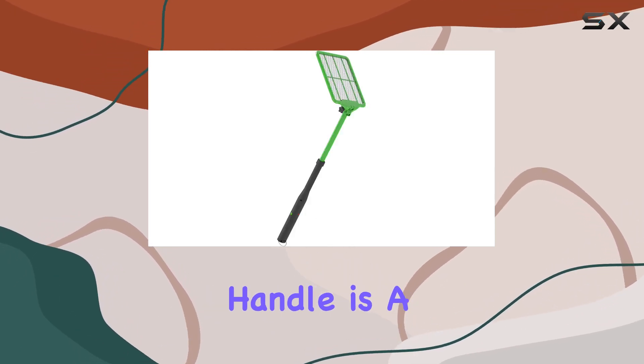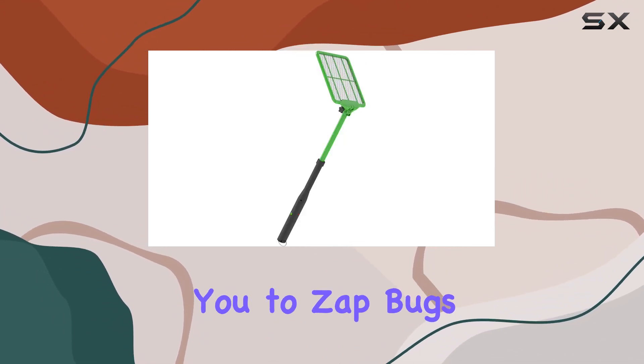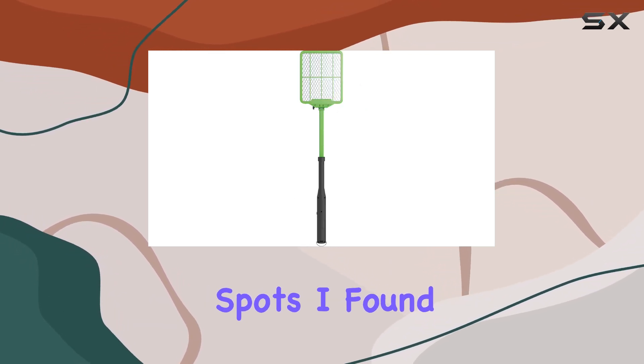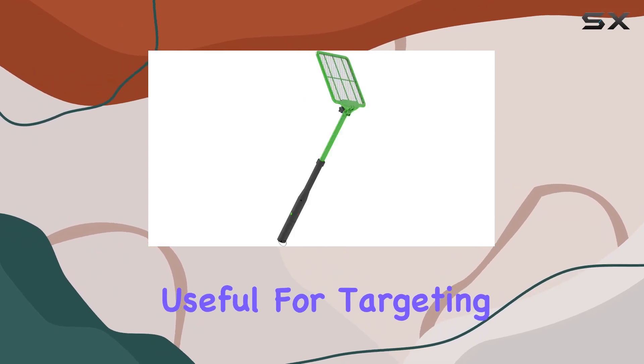The extendable handle is a real game-changer, providing up to 2.5 feet of reach, allowing you to zap bugs on ceilings, in corners, and other hard-to-reach spots. The six different racket head positions are particularly useful for targeting those tricky angles.